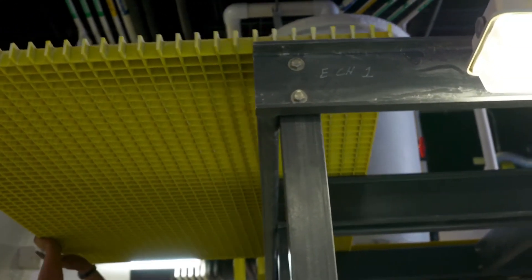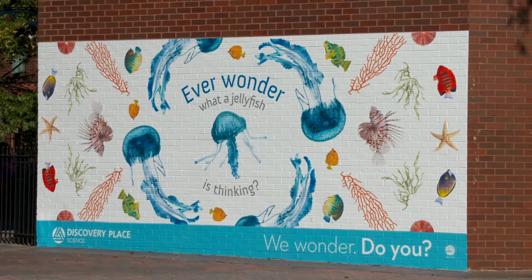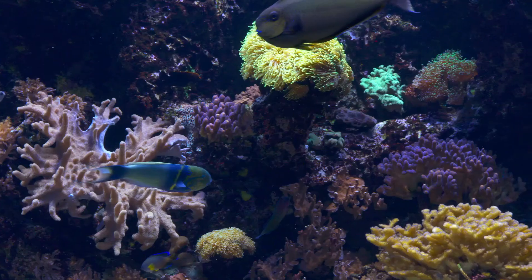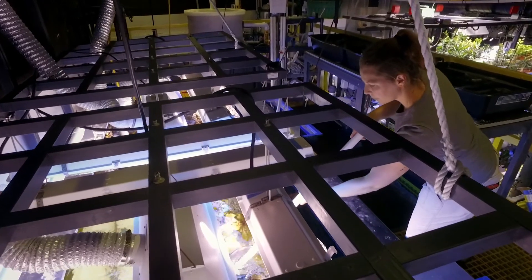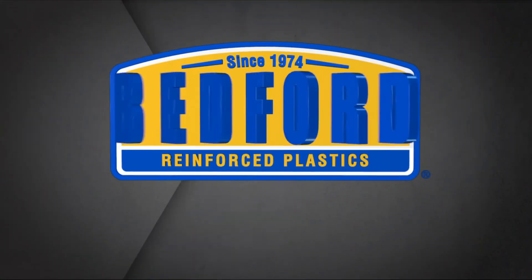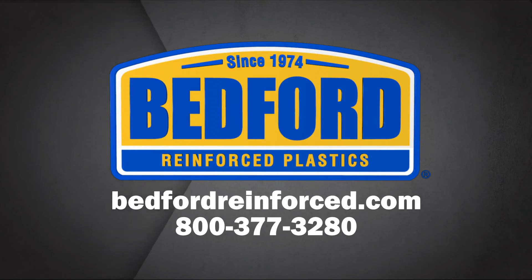It all adds up to the ideal combination of value, ease of doing business, and the quality and durability that will help Discovery Place remain a showplace for years to come. Having waterproof marine grade materials throughout our entire back-of-house is a great advantage — we're not looking at high maintenance or replacing things over time; it should be standing as long as we have an aquarium here. We've been working with Bedford for at least 15 years and will consistently continue to work with them. They're a great product and a great company. To learn more, visit BedfordReinforced.com or call 800-377-3280.